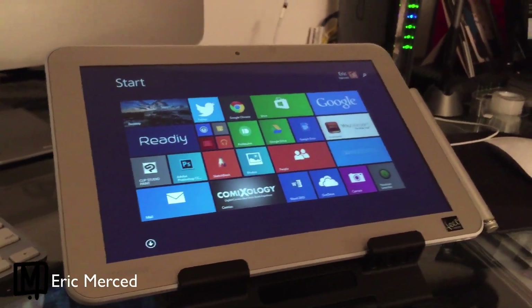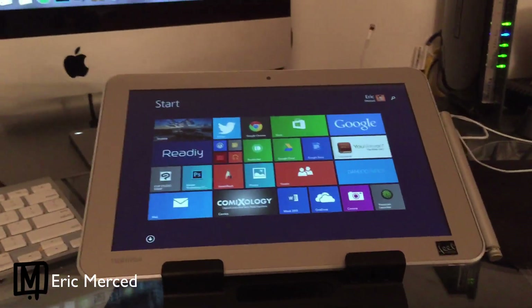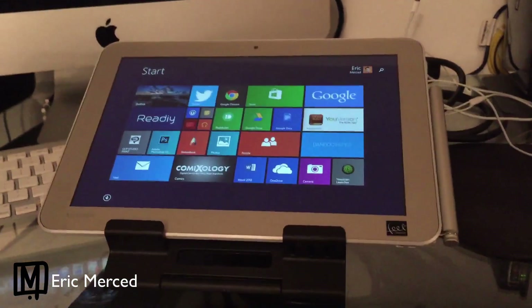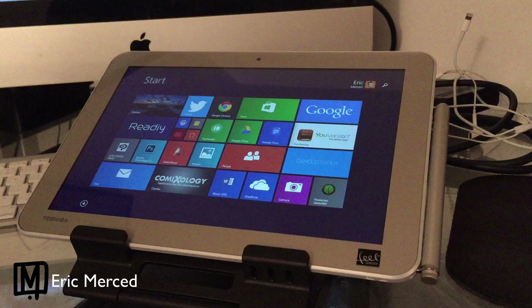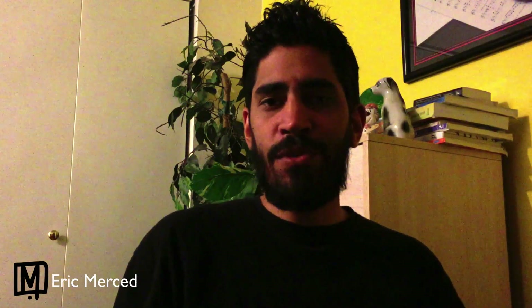This is the Toshiba Encore Write tablet that I've been using to create my artwork recently. I basically chose this over a Surface Pro 3 after I had about 3 bad encounters with it, where either the software side or the hardware side of the tablet was not working. I heard a couple of people mention the Toshiba Encore Write on Twitter and decided to do my own investigation to see how it compared to the Surface Pro 3, which I really liked.